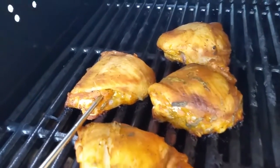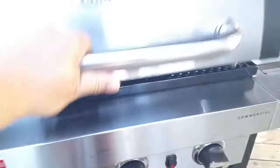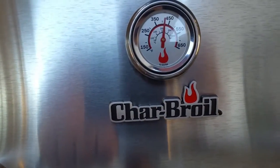They're looking perfectly done to me and rather tasty. I'm looking forward to these juicy pieces of chicken. And that is your quick barbecue tip from Barbecue Brian at the House of Q.